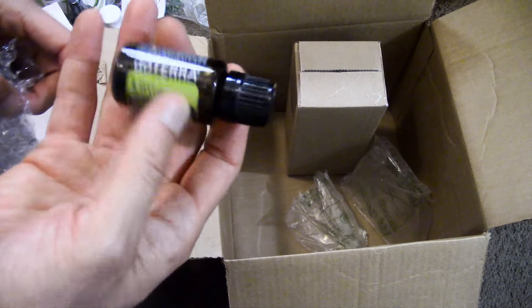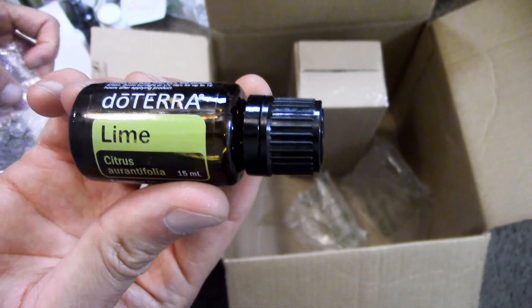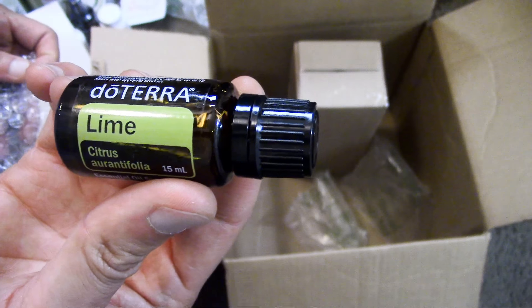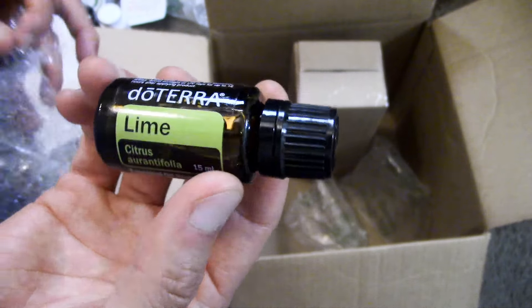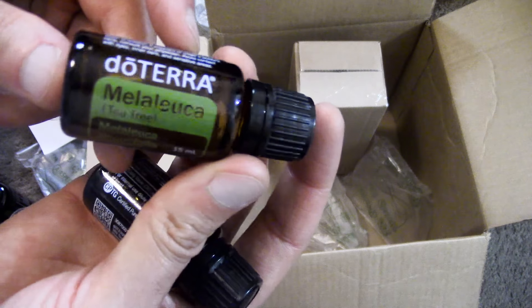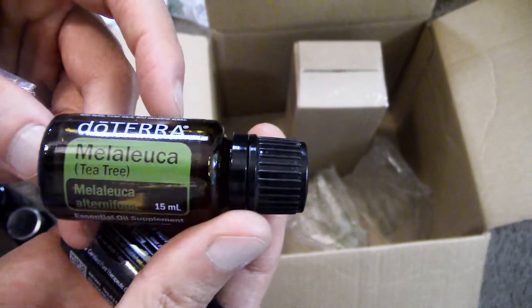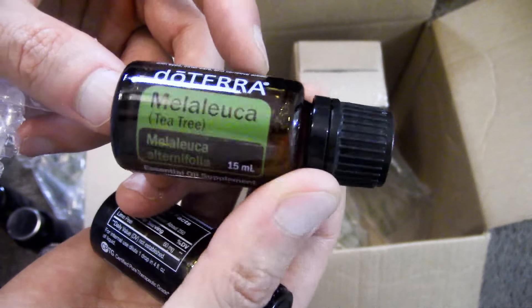Lime is the free product of the month for placing any 125-point order or more. Lime is great for supporting your kidneys, liver function, gallbladder, and cleansing organs. I also got some Melaleuca, or tea tree oil, to support my skin health. I love this stuff.